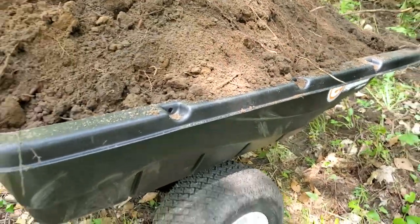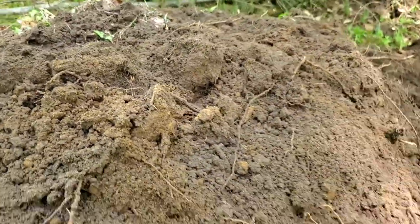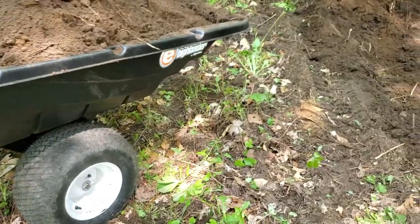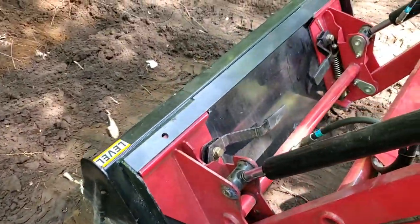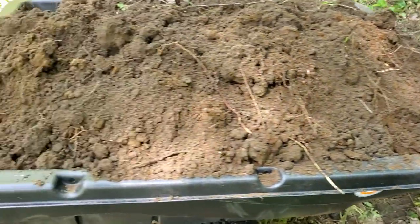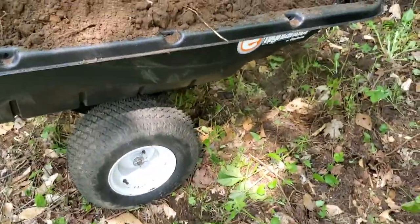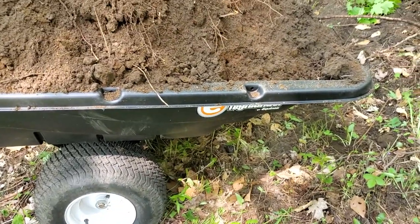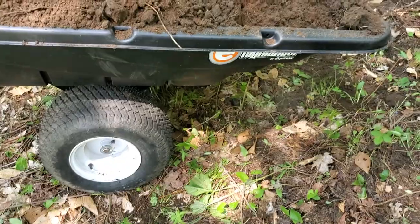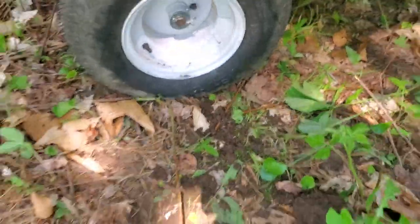It holds up to twelve hundred pounds, which is nice. Instead of doing it by hand, I'm using the tractor and doing about two good loads from the bucket and dumping it in. I don't want to overdo it because I can't quite tell exactly what the weight is. The first load I think was too much because the tires are buckling a little bit.